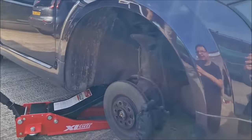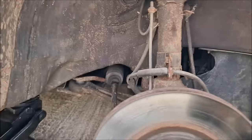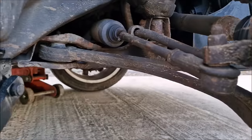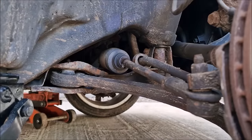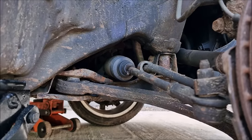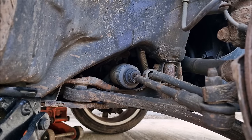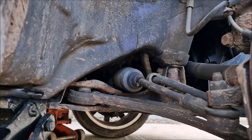The wheel's off. Let's have a look at that gaiter — you can see it's just failed at the end there. That's what we're going to be replacing.